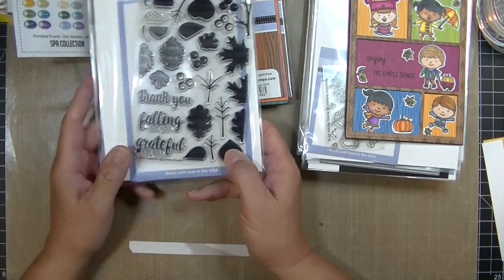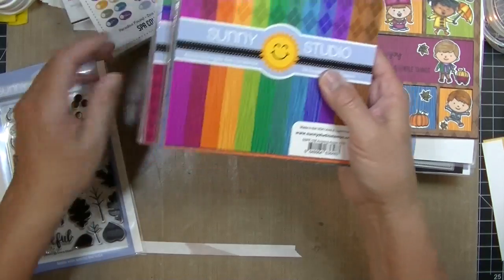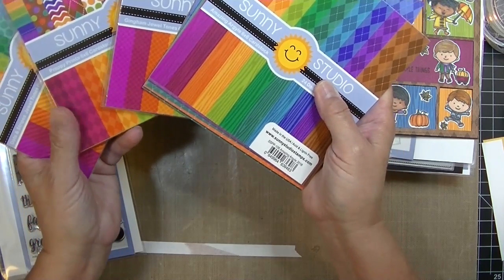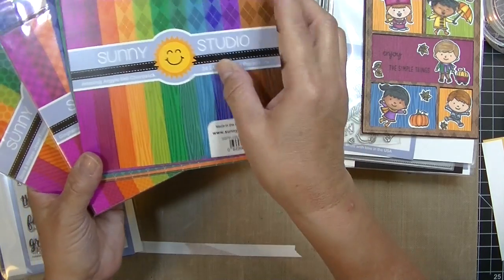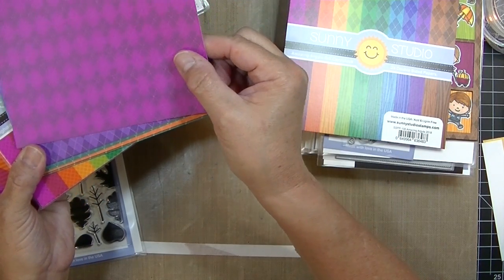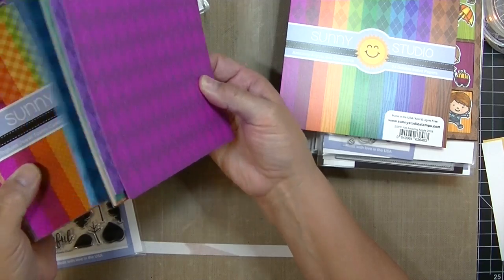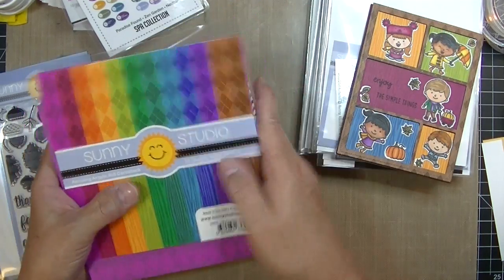They have the cutest little stamp sets, lots of cute critters, and little kids and faces and things. These papers are new from their fall release and I just loved the colors. They're two-sided papers. This particular set is Argyle on one side and sort of a wood look on the other side, and the colors are just bold and beautiful — they just scream fall.